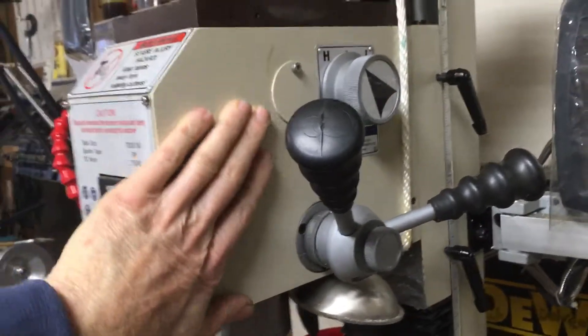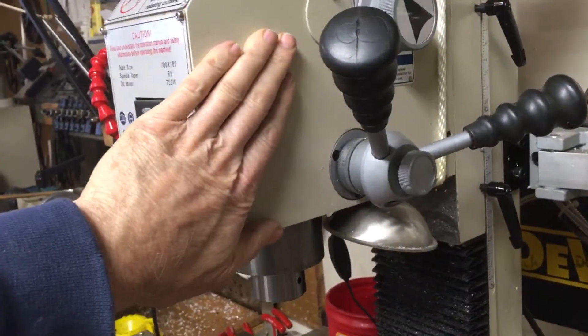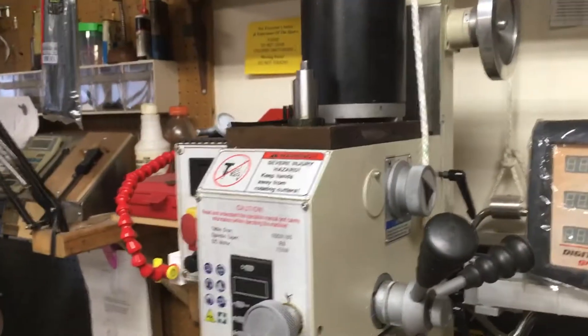I looked in the manual and I don't see it — I'm not finding it. I don't know what the bearings are in here. I'm assuming that they're sealed. There's no way to oil them. There's no ball oilers or anything else on the sides of that, and there's no way through the top to oil it.